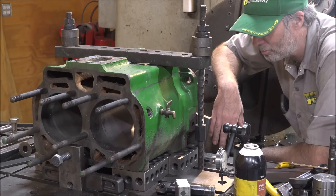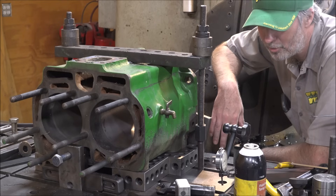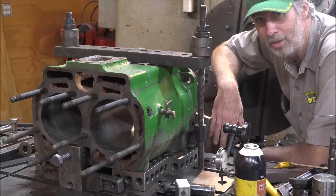But ultimately I think this will be a parade tractor mostly the rest of its life — not something that's being farmed with daily. Nevertheless, I'm going to make it as good as it can get.